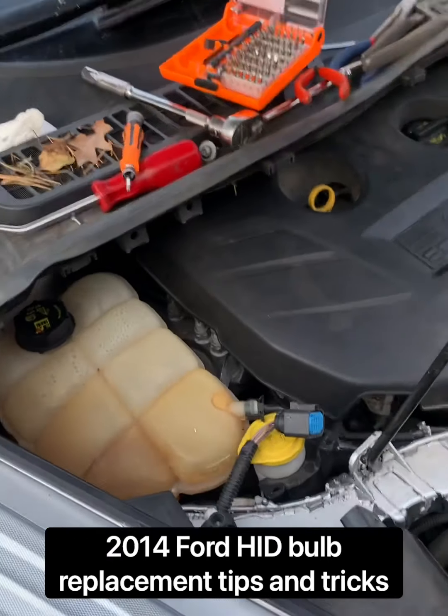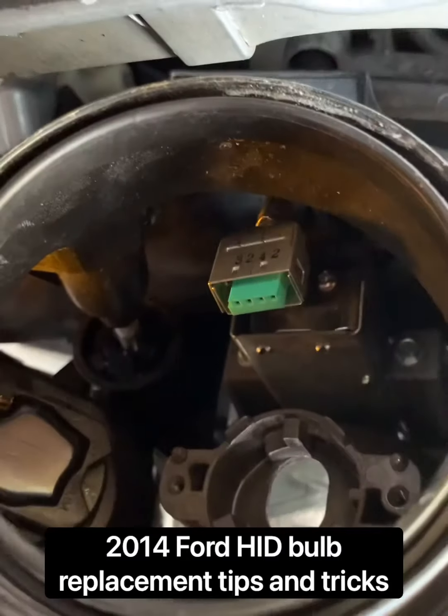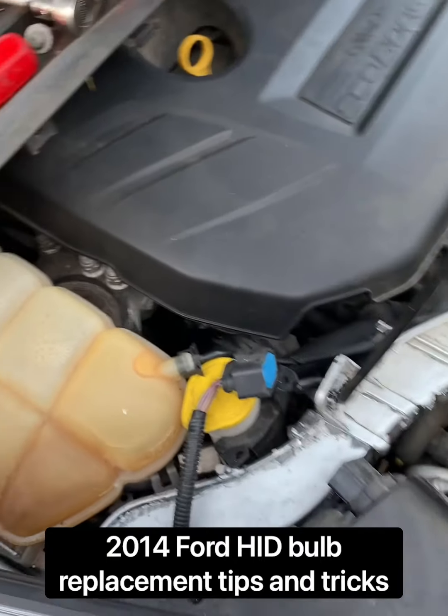The tricky part is that the HIDs are sitting way deep in there. They're not like a conventional halogen bulb and you can't get your fingers in there really easy at all, that's for sure.